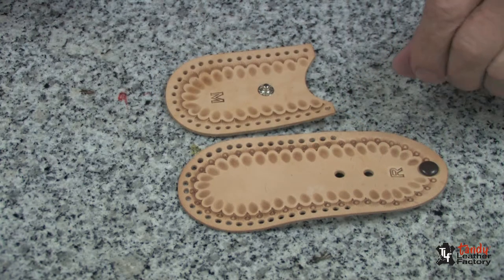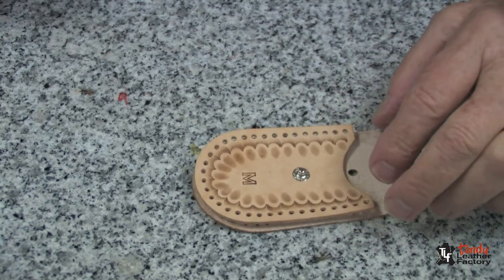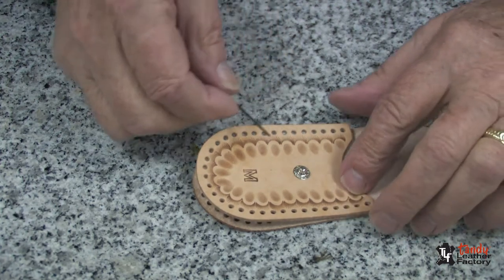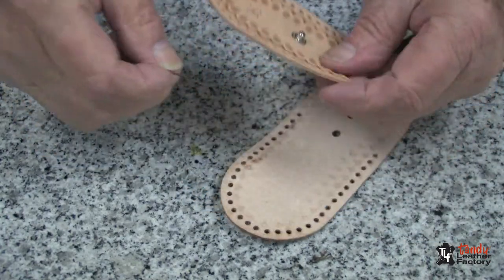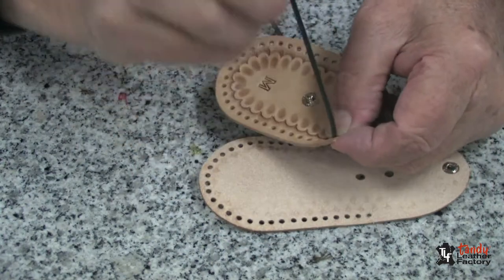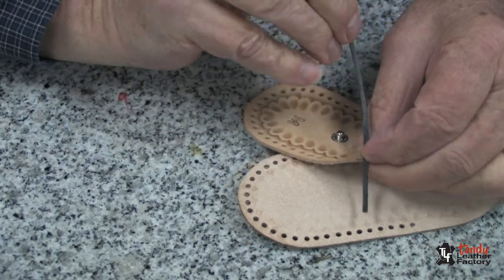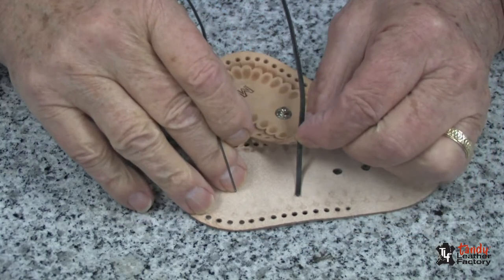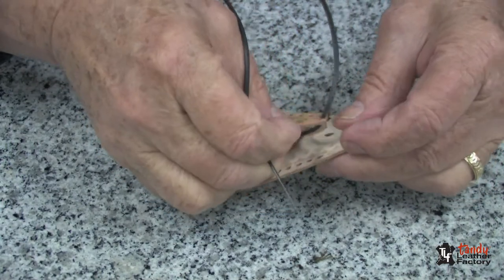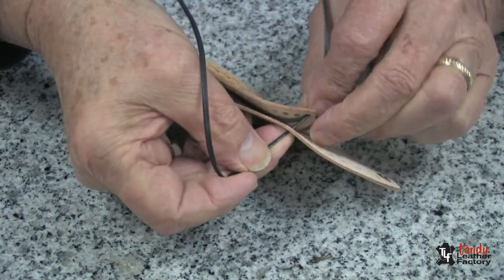We will begin the assembly by turning the one piece over and we'll match the two pieces so that the holes match up. Now I will begin by coming up through the hole as you can see here. I'm going through the front part only. I'll pull it up and I will leave about one inch of lace, and then I will match up the two holes tucking that piece of lace underneath. I will go over the edge and back through that first hole again.